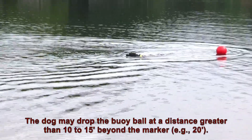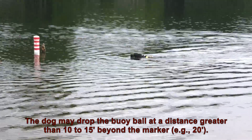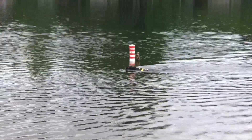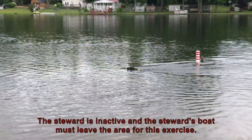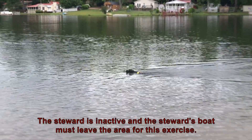The dog may drop the buoy ball at a distance greater than 10 to 15 feet beyond the marker, for example, 20 feet. The steward is inactive and the steward's boat must leave the area for this exercise.